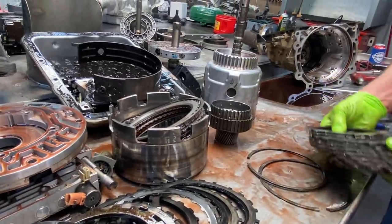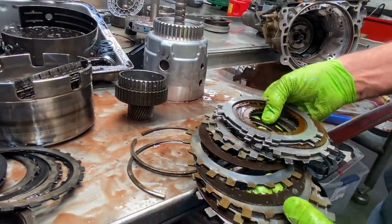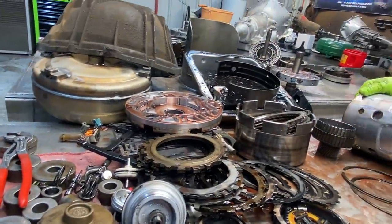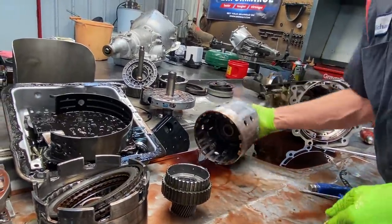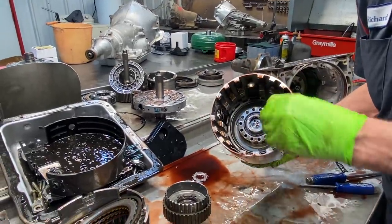Of course we have our forward clutches here — it was fixing to start taking them out too. Engine brake clutch. So this thing was fixing to go down right now. All bonded pistons, so we're going to replace all the rubber inside here.